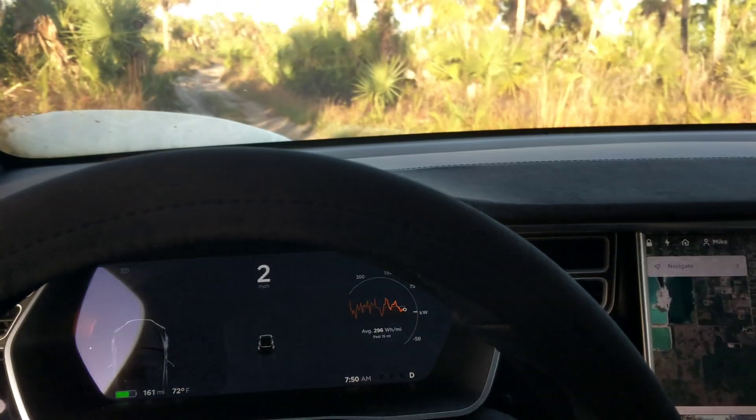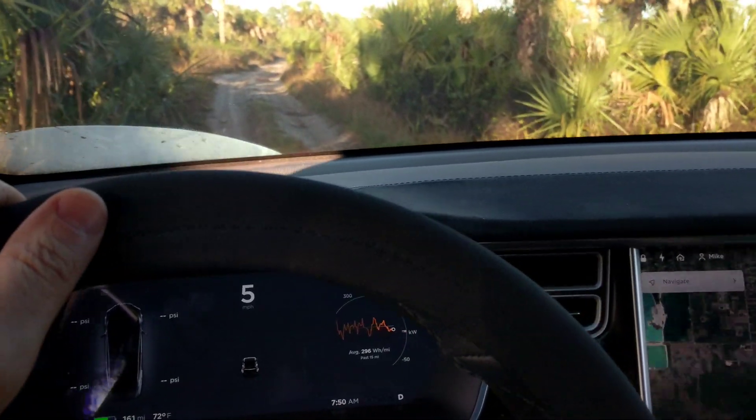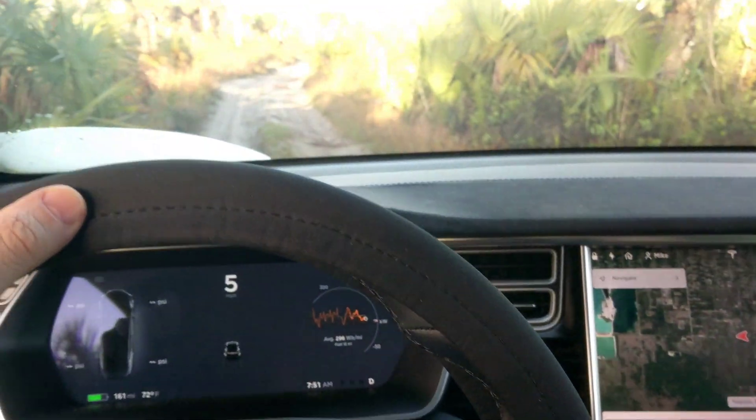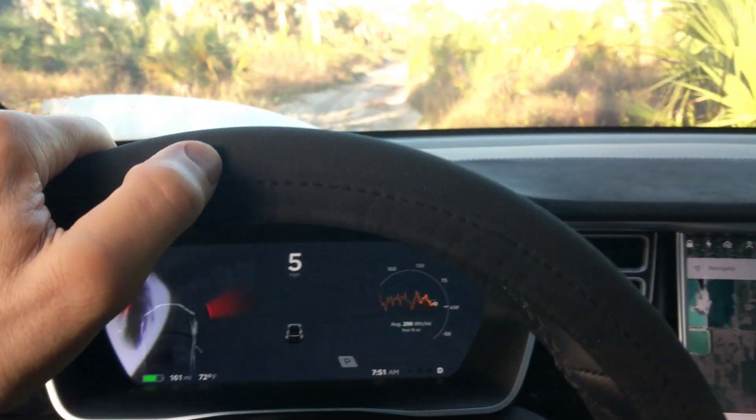I'm making a quick video to show the ability of torque vectoring on sand. I've seen it in snow on a lot of YouTube videos, but this is sand. As you can see, we're not even on a real road here.